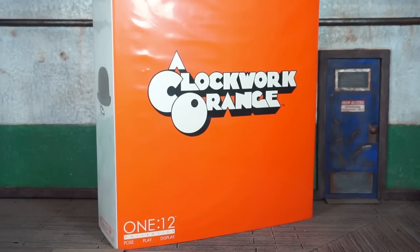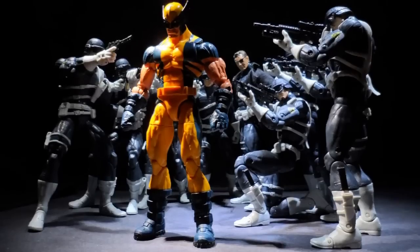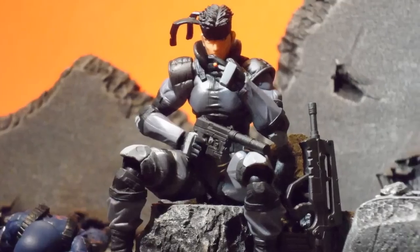We're officially back at it. This is Book Nice coming at you with the Mezco Toys 1:12 Collective A Clockwork Orange movie Alex DeLarge figure review. This one's for the real collectors that are army building and posing figures — Marvel Legends, imports, and more.